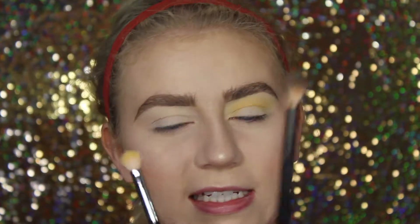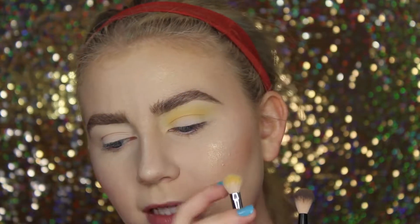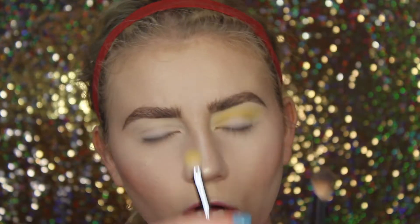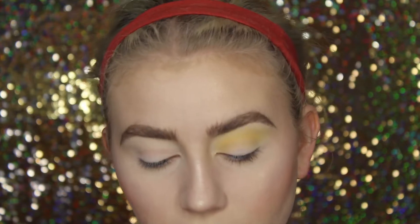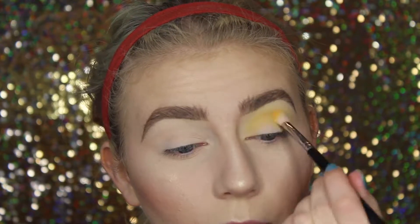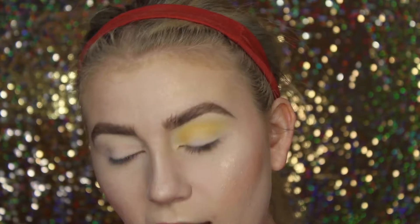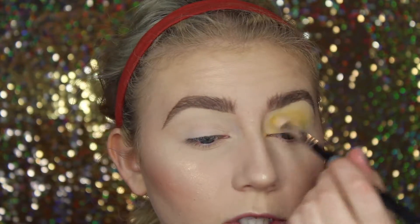Then I have this smaller one — this is a NYX 16, and this is a Morphe M433. This brush is just a little bit smaller, not as tall, so it's good for getting a little bit more of a defined look, but still blown out. So I'm dipping back into that exact same shade and applying it a little bit lower, just so we get a little bit more concentration of the eyeshadow there and make it look a little bit deeper — like we have multiple eyeshadows going on, when in reality we just have one.